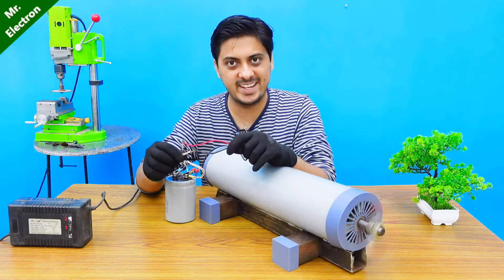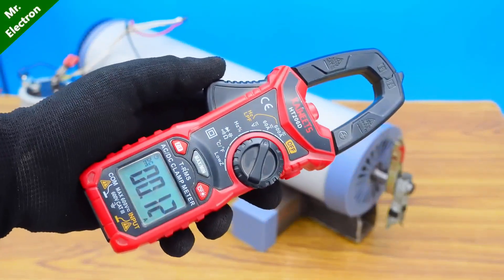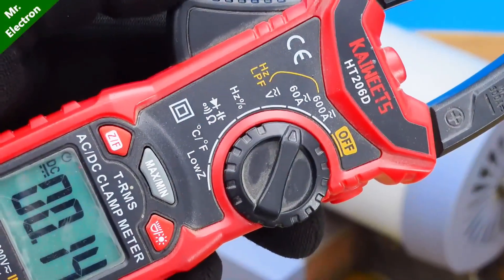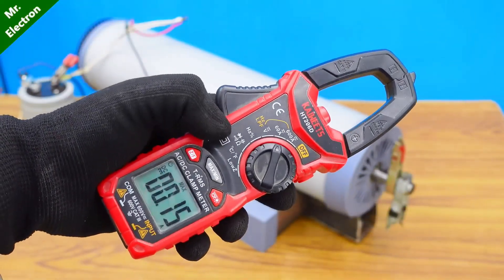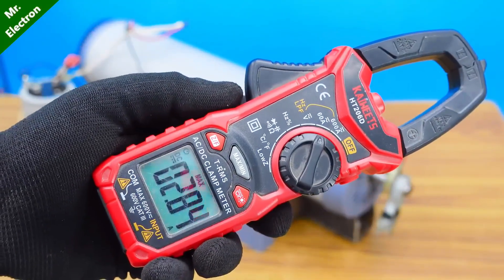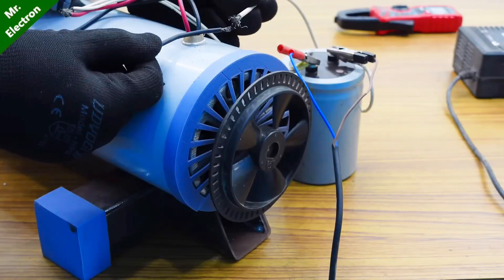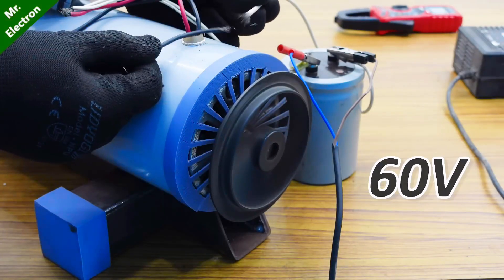Smooth, right? For measuring the starting current, I am going to use this Skyweights clamp meter, which is already set at 60 amperes DC current measurement mode. I am going to set it to maximum so that whatever the variation is for the starting currents, it will only show the maximum. The reading is 2.84 amperes, which is around 180 watts, because I am feeding it with only 60 volts.